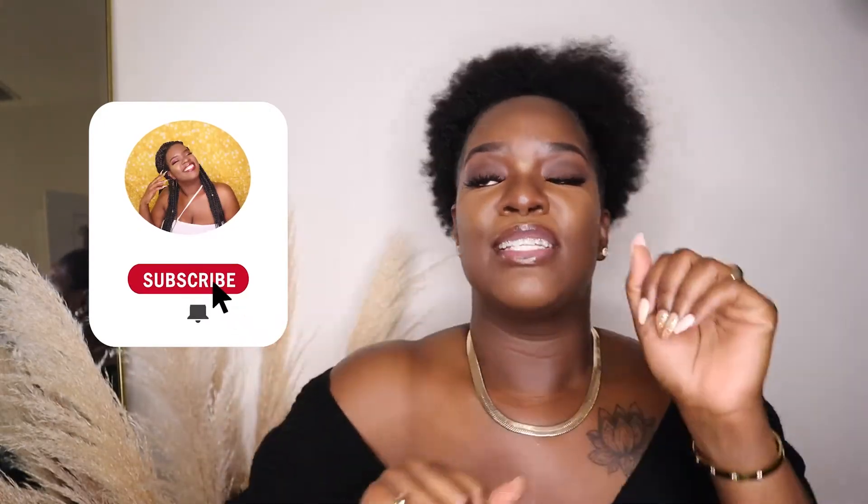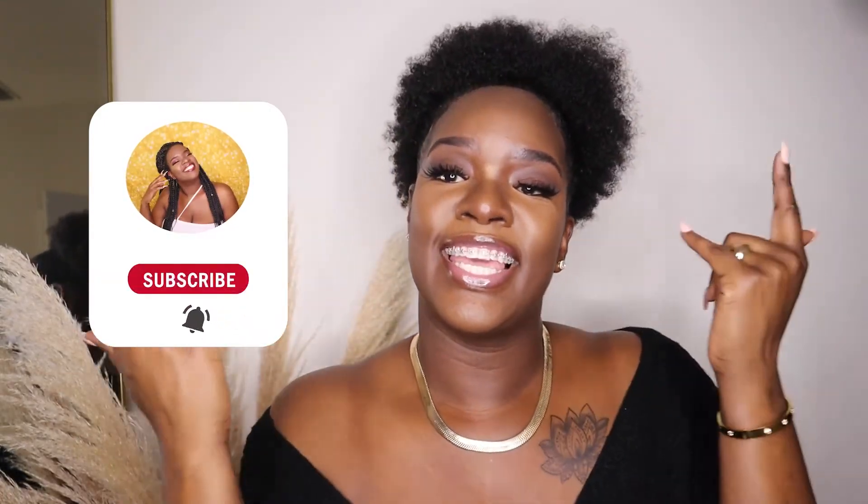Let me bring you guys a little closer to see the makeup. I hope you guys enjoyed this video. Don't forget to like, comment, and subscribe to the channel. Join us here in the gang gang!